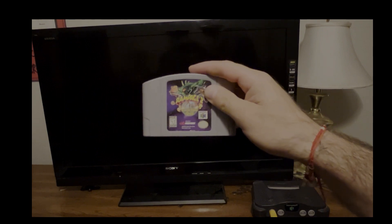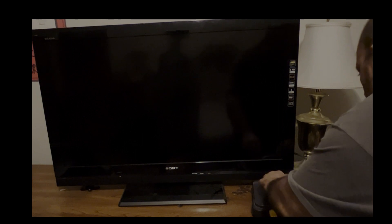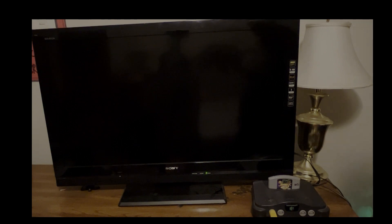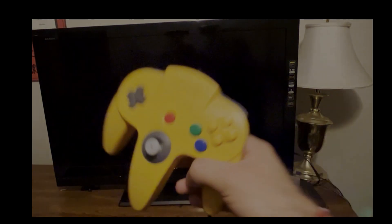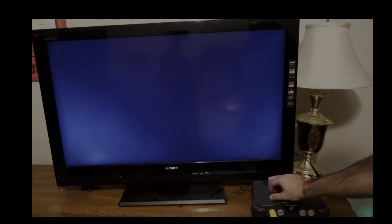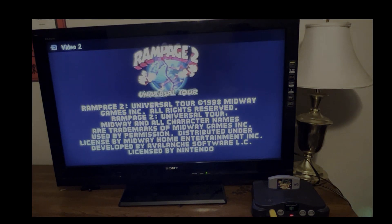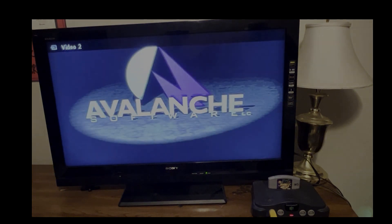Let's insert this into the slot and we'll turn it on. First we have to turn the TV on, and I do not have a remote on hand — I misplaced it, how incompetent can you be. So I'm going to have to turn on the TV the old-fashioned way. Get my nice controller here — all right, here goes nothing. Let's see if it works. So far so good!